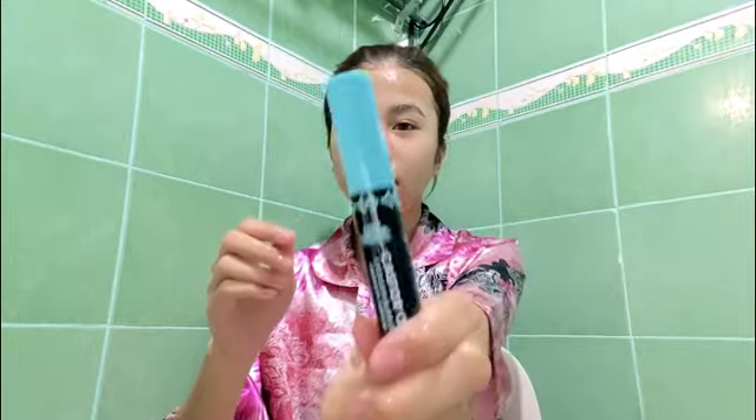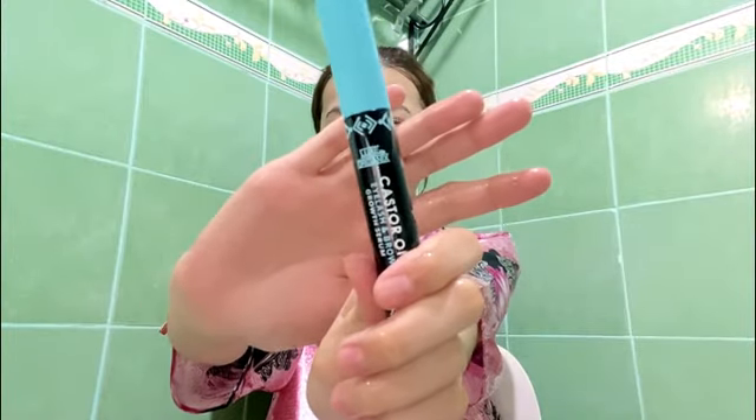And for the sixth step, I use castor oil, the one from Lax Organics. I use this whenever I want to grow my eyebrow hair and of course my eyelashes. I use it every single night before I sleep.